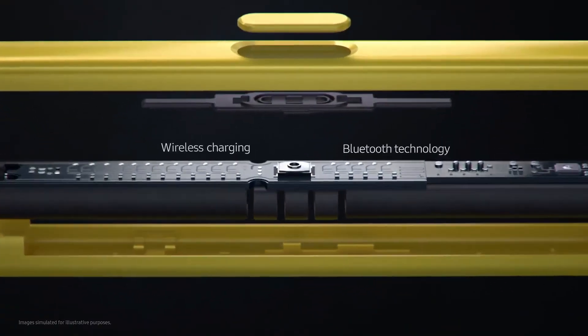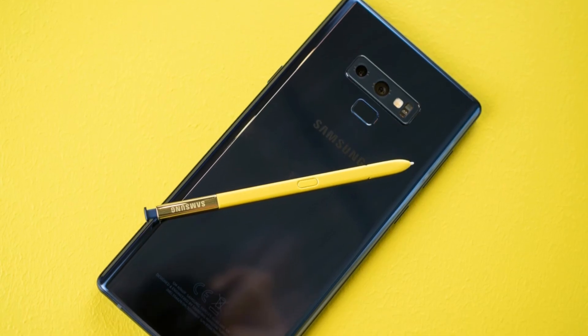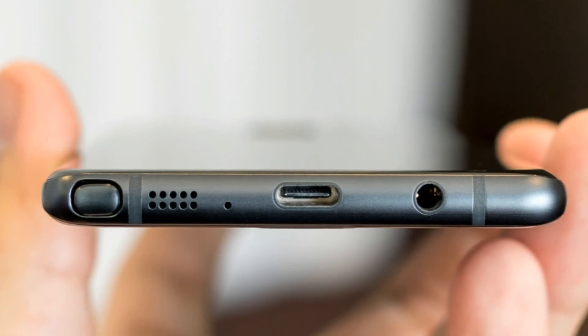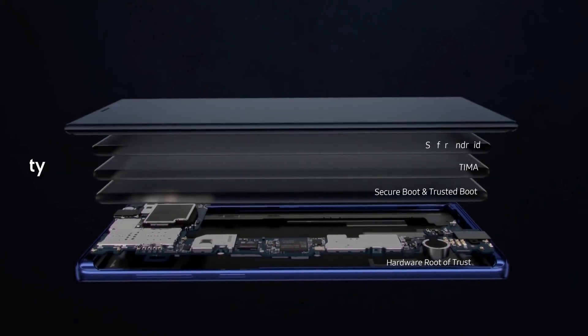There's a lot more to the Galaxy Note 9 other than the S Pen, which I will cover in a separate video, so subscribe for that. Let me know what your favorite part of the Galaxy S Pen is. For me, it would have to be that it takes just 40 seconds of charge to deliver 30 minutes of battery life.